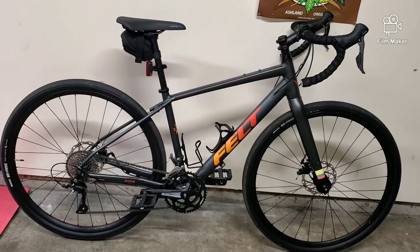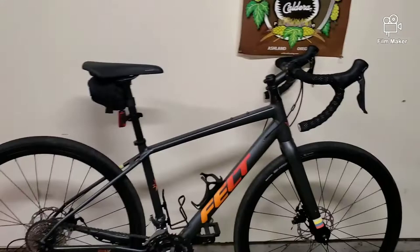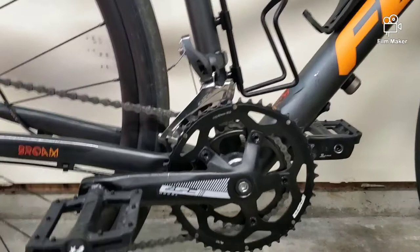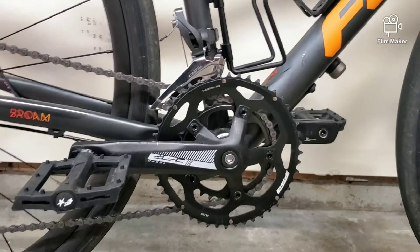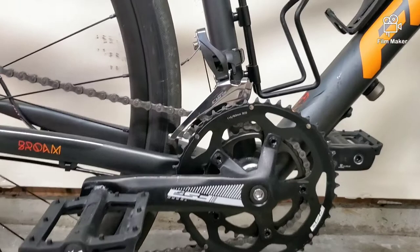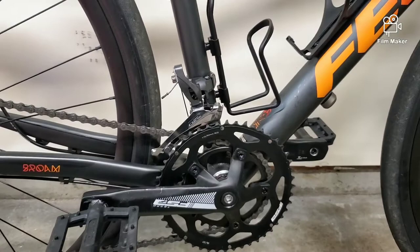Getting into the drivetrain components — that's what most people want when buying a bike: good quality drivetrain. I did some research on the FSA Tempo crankset. This crankset alone is around $100. It's a two-speed chainring, so if you think about it, on an $800 bike having $100 alone in your crankset is a good deal. It's your standard intro-level square taper sealed bottom bracket. I haven't had any creaks or issues so far, and I've got about 200 miles on the bike.